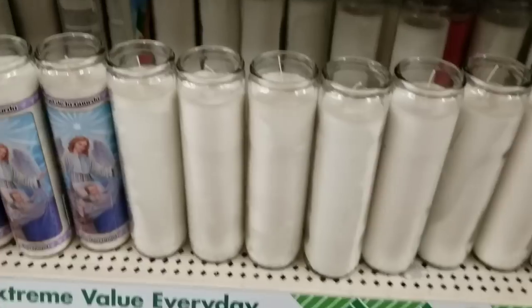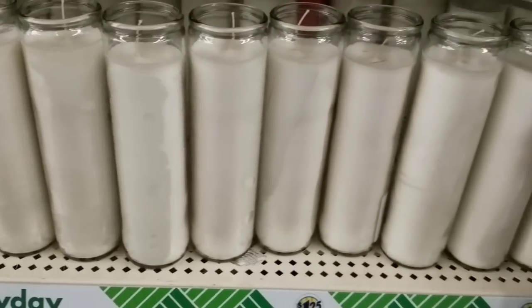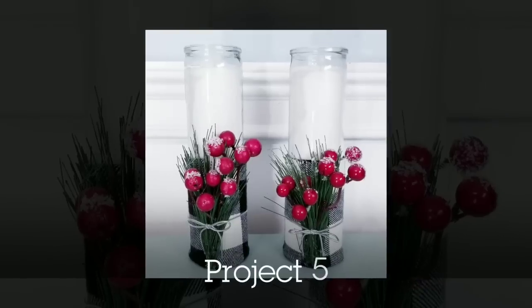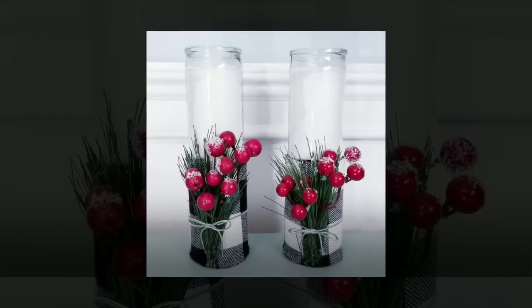These candles are really popular at the Dollar Tree. I see lots of people putting labels and Cricut designs on them, but I wanted to make them interchangeable. So I created some sleeves with fabric and the chopping mats at Dollar Tree so you can change them out with the seasons.